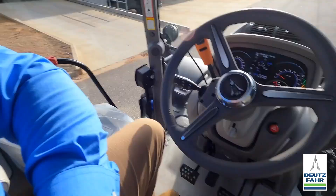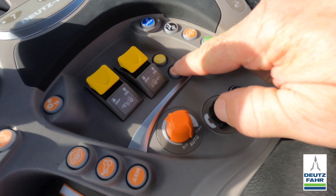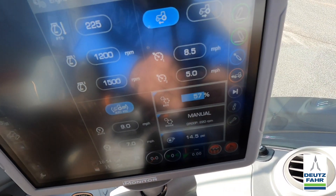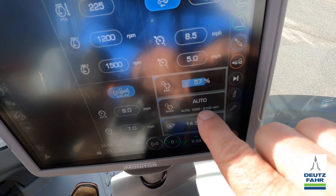To change between the modes, the tractor does have to be stopped, so you come to neutral. I'm going to press and hold the mode button for a second — I'm in manual — and I press that button and it went to automatic.